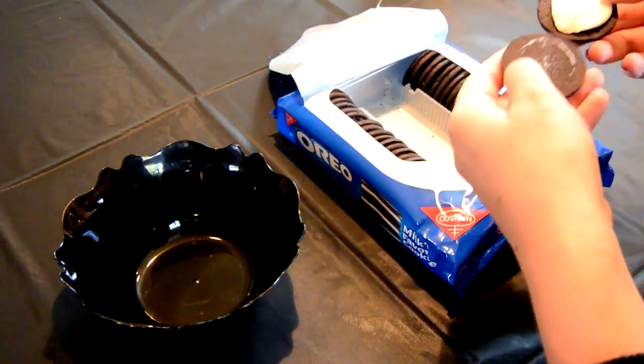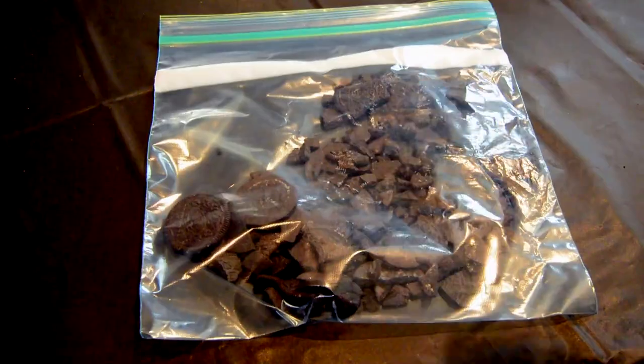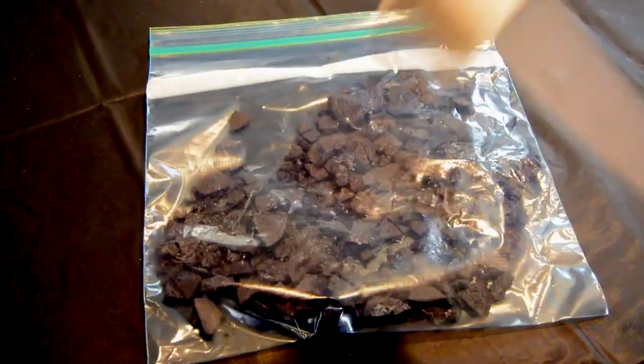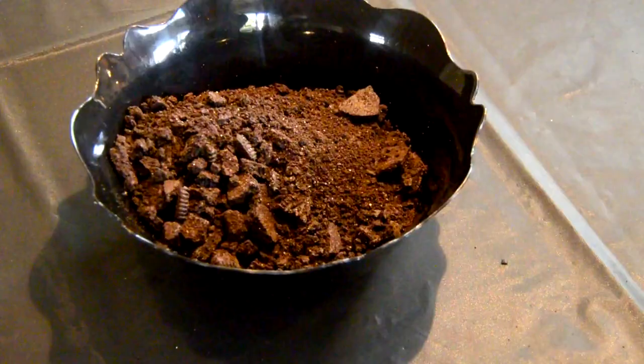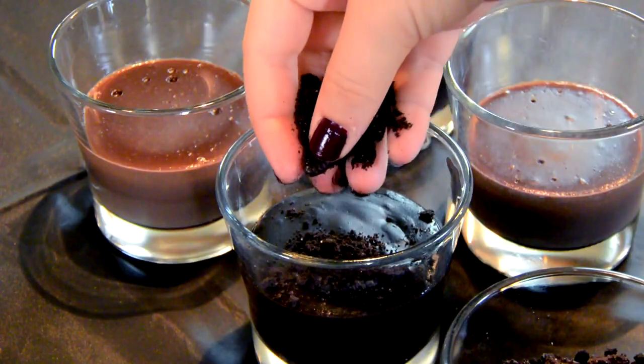While your individual puddings are cooling in the fridge, whip out some Oreos and grab only the cookie part — you're going to save the cream for later. Then take all these cookies, put them in a Ziploc bag and smash them to pieces.